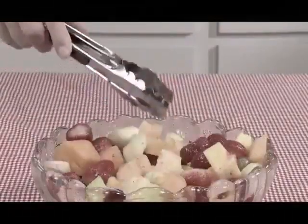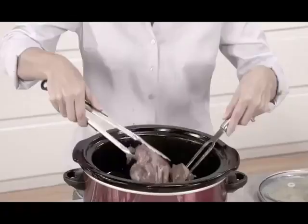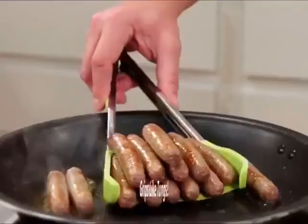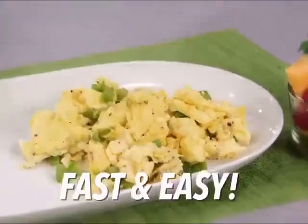Spatulas and tongs have been around forever, but try to flip and food flops. Try to grip and food drops. Stop. You need Clever Tongs, the two-in-one kitchen helper that flips like a spatula and grips like tongs to grab, scoop, and serve foods fast and easy without the mess.